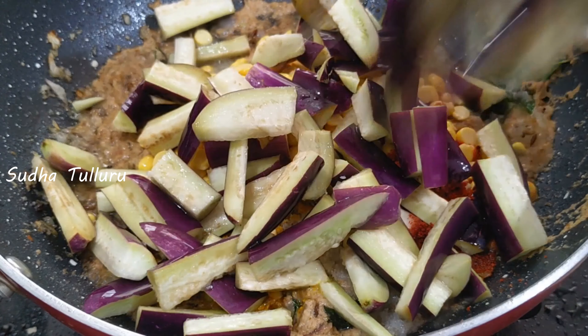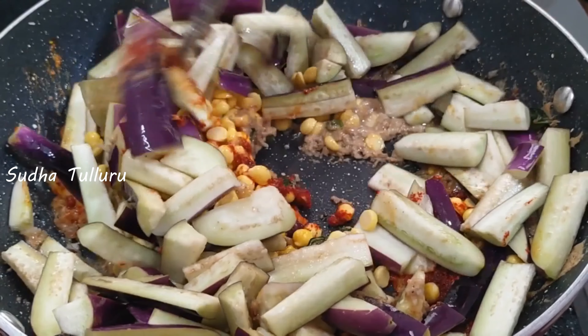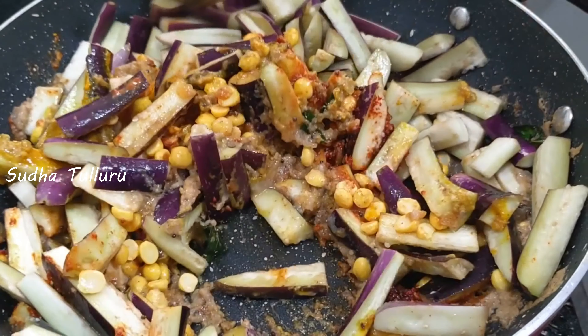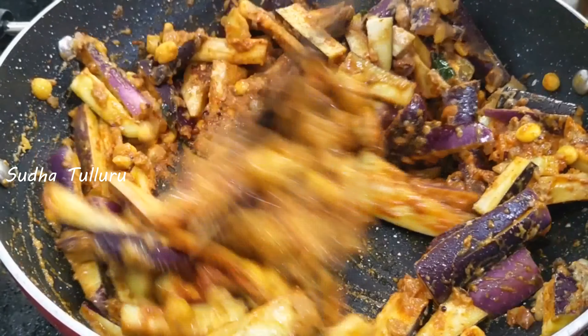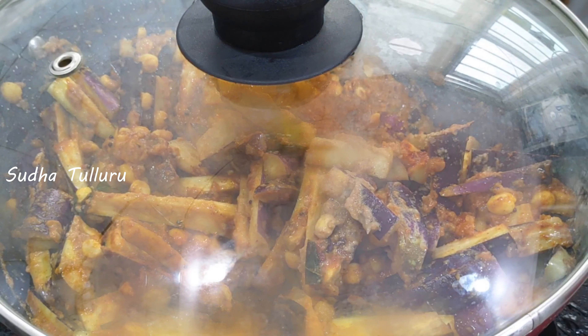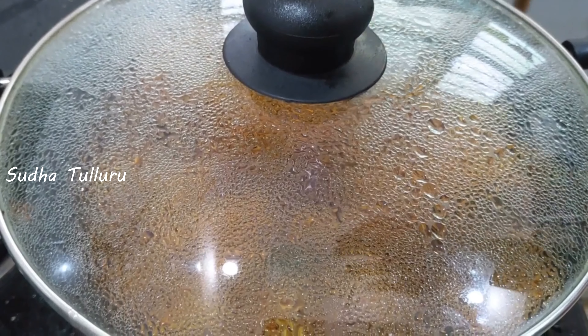Onions — put the onions on top and add the masala paste. You need to add the masala paste. If you want to add the onions on top, add the masala paste. Close it and cook it.